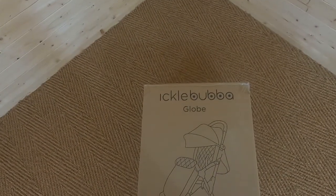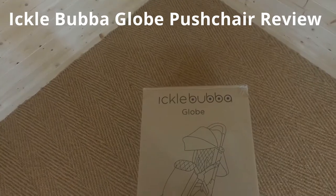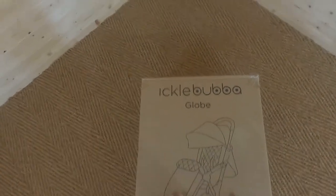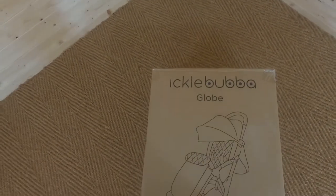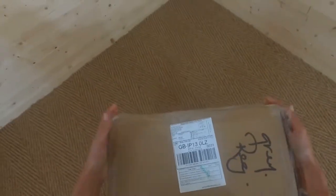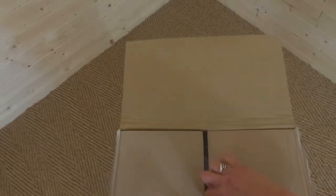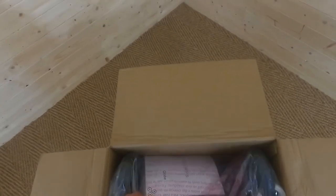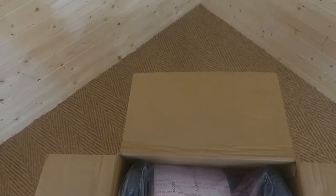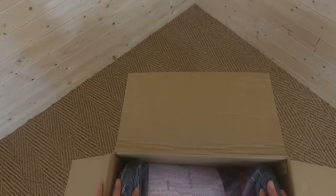Hi, it's Sally here at Buggy Baby. Today I'm going to have a look at the Ickle Bubba Globe Push Chair. Starting with the box, I have to say it's really, really good — it's really sturdy, really well packed. This retails at £199 and it's for babies from birth until around three years old.